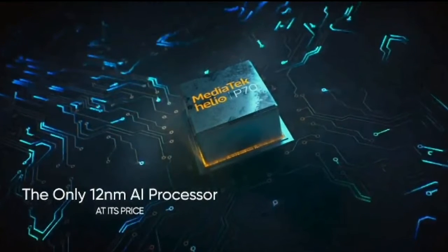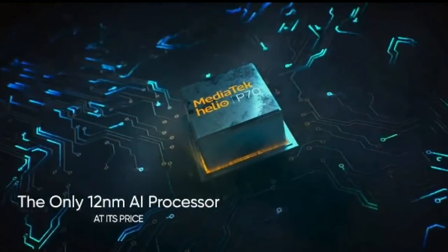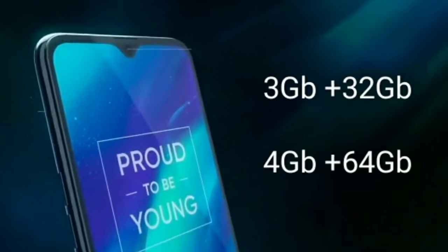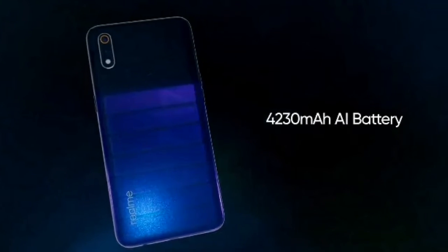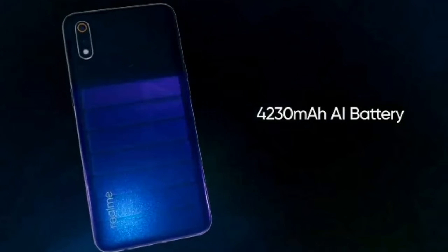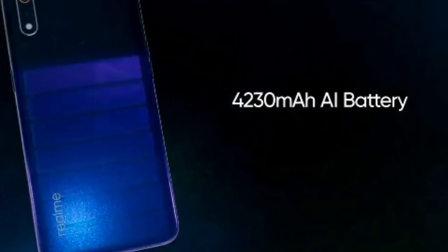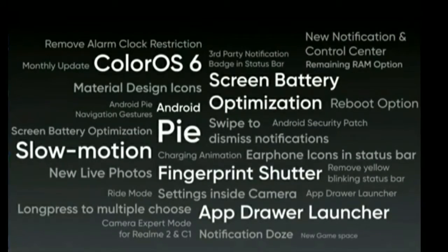This is a great processor. It comes in 3GB plus 32GB and 4GB plus 64GB variants. It has a 4,230mAh battery and runs Android Pie.